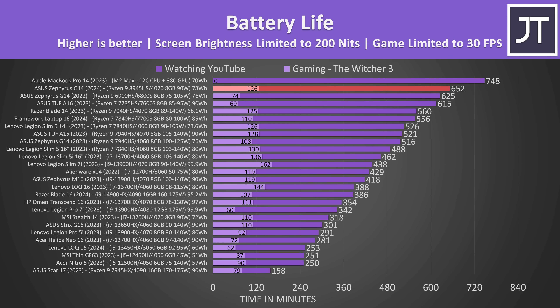Battery life was extremely good, almost lasting for 11 hours in the YouTube video playback test and over 2 hours in the gaming test. This puts it well above most other laptops tested, including last year's G14, which actually has a slightly larger battery inside.